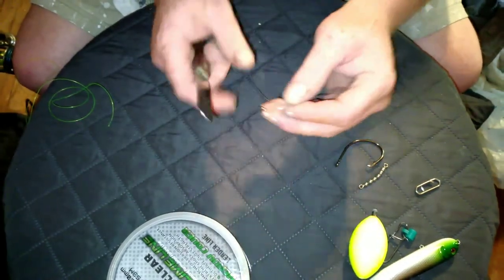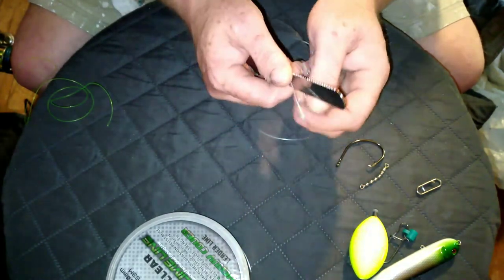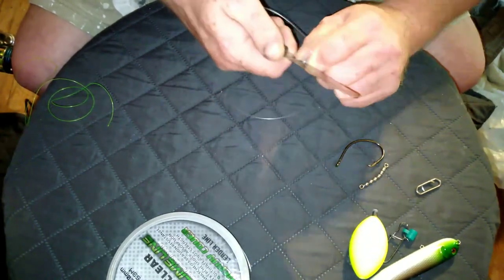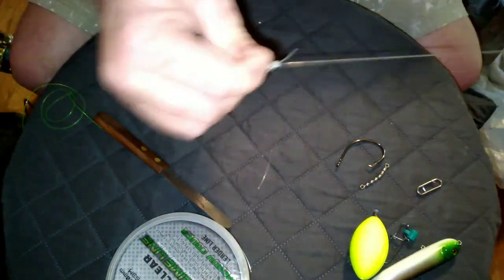And then you trim. I like leaving a little bit so it's not going to slide — still got some tag end left. And there's step one.